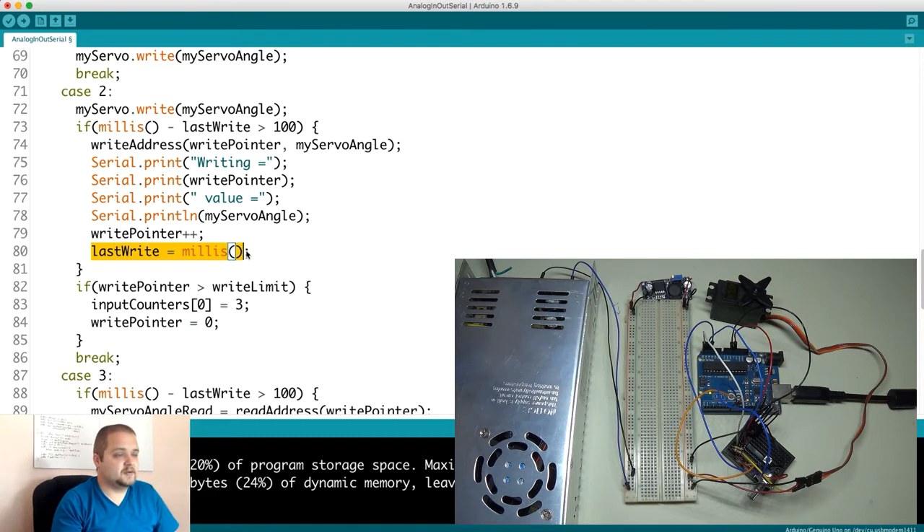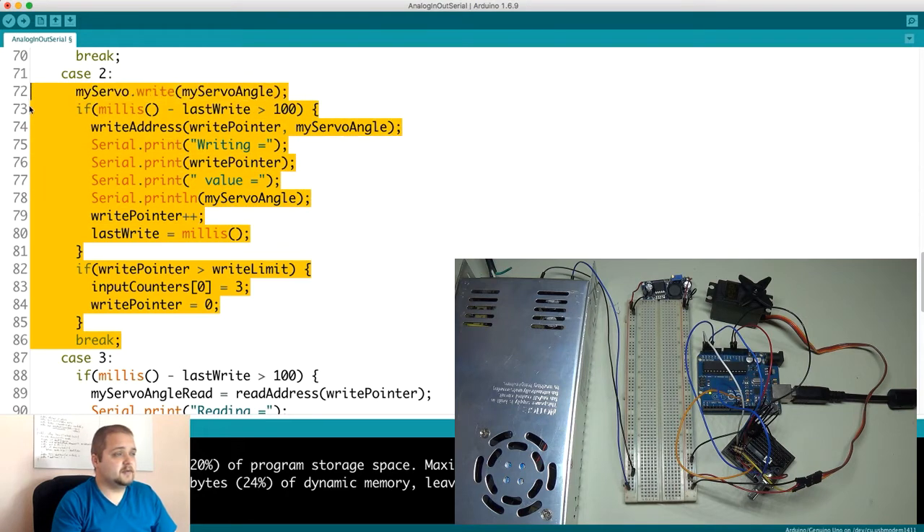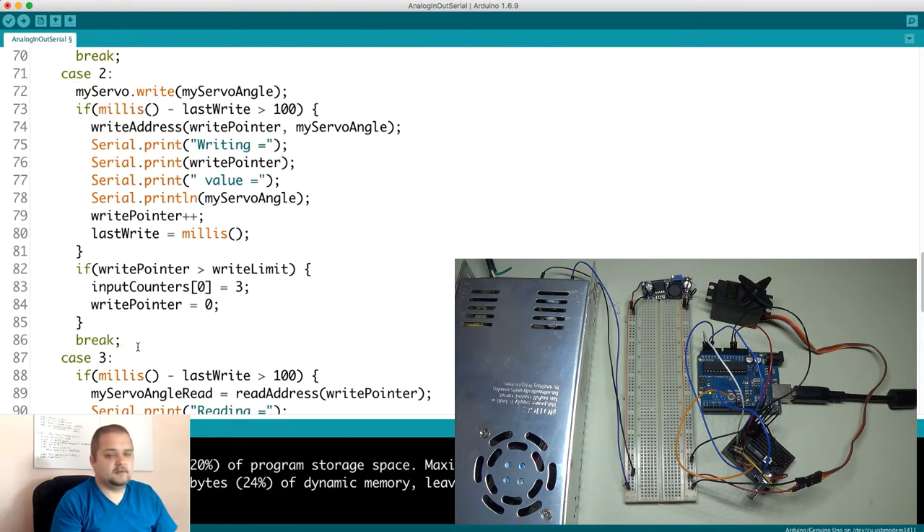After writing, I do some serial prints to verify the sent data makes sense. Then the pointer is incremented to write to the next address. The current write timestamp is stored in 'lastWrite'. If the writePointer exceeds the writeLimit, we automatically set the input counter to 3 — so you don't need to press the button again — reset the pointer to zero, and that's it for case two. It's a simple write routine that records motor position every 100 milliseconds.